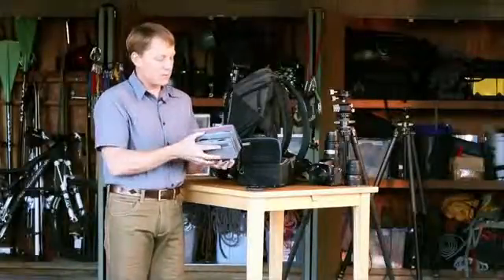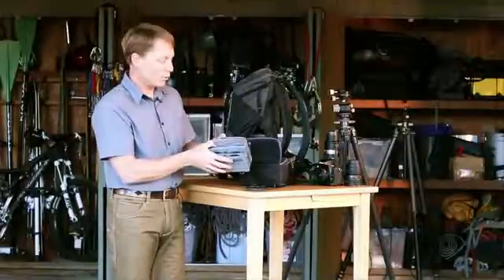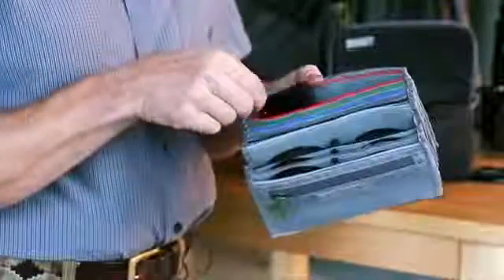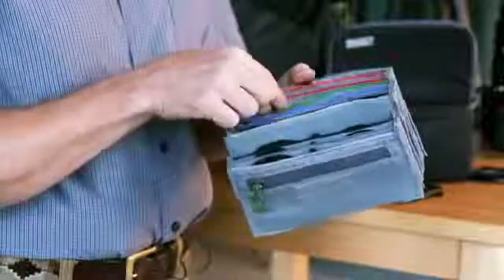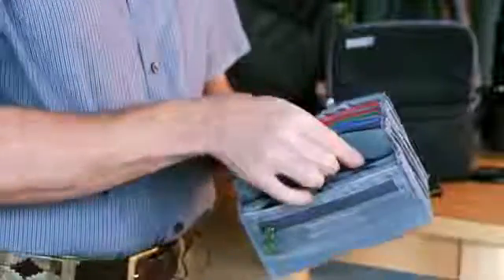You open this little dust cover flap here and you can see there's some color-coded organization. You can hold your four by six filters in here, up to six of those. Of course, you can also put your four by four filters and other smaller sizes in here as well.